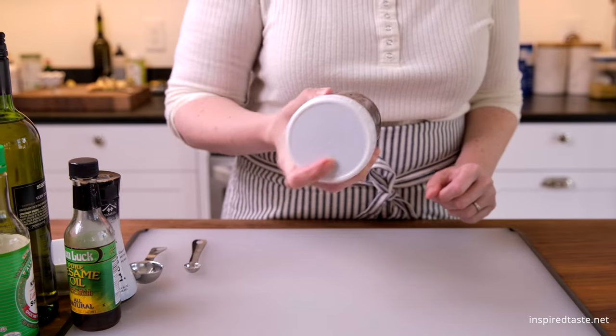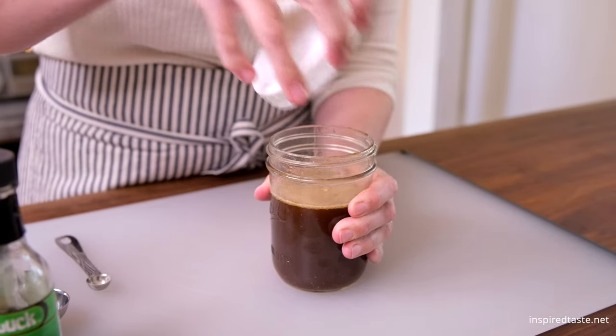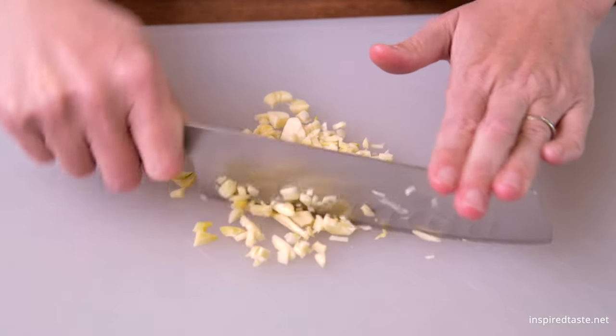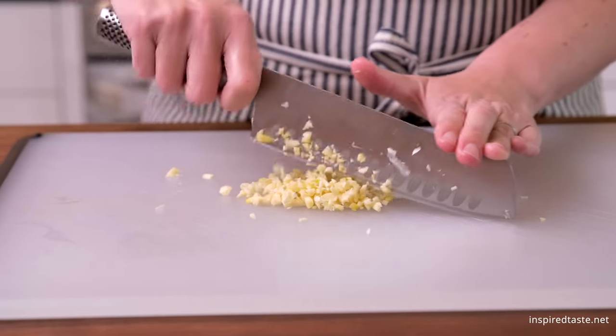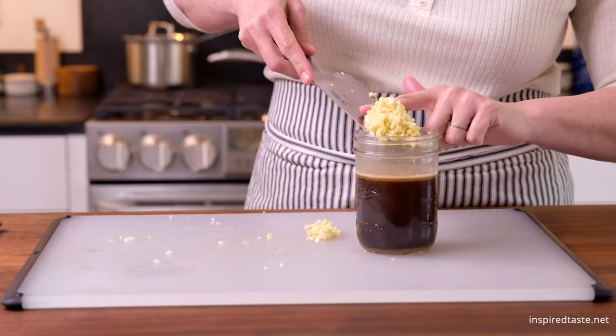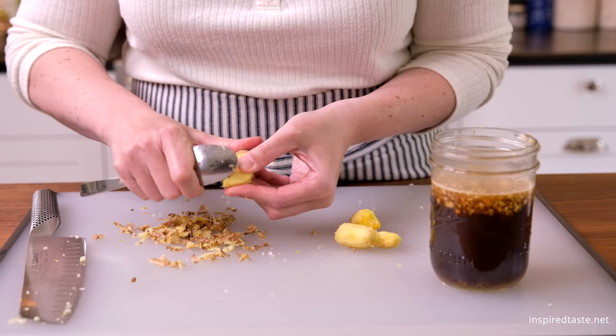You can use the sauce as is, or turn it into garlic ginger sauce with lots of fresh minced ginger and garlic. We aren't shy when it comes to garlic and ginger. For the garlic we need about three tablespoons minced, so five to six cloves should do it. We need about the same amount of ginger as the garlic. I use a spoon to peel the ginger and then mince it finely.